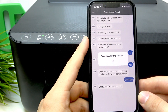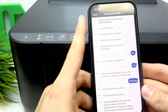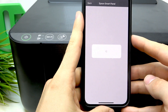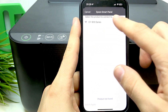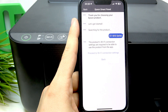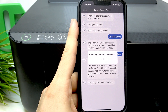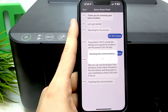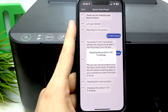Now we will see our printer. Sorry, my Wi-Fi was disabled, so it was unable to find the printer. I should try again. Of course, your Wi-Fi connection should be enabled. Searching for the product — as you can see — and now here we see our printer. Click yes.